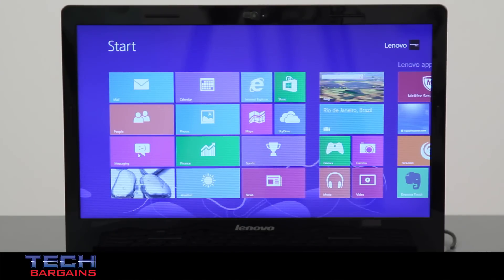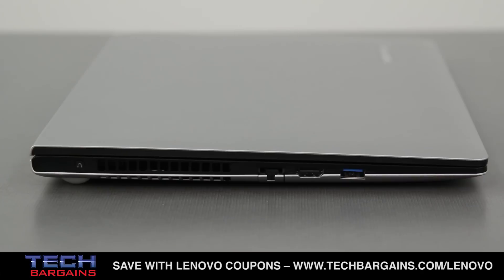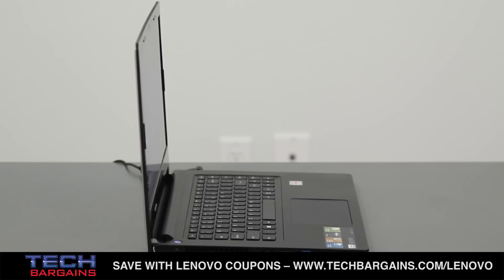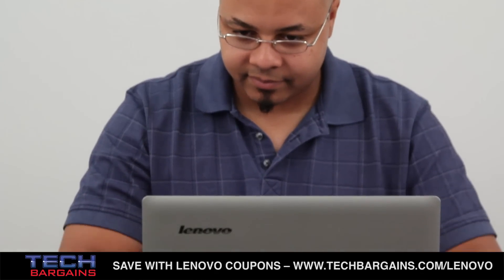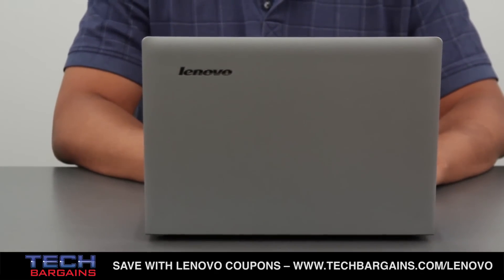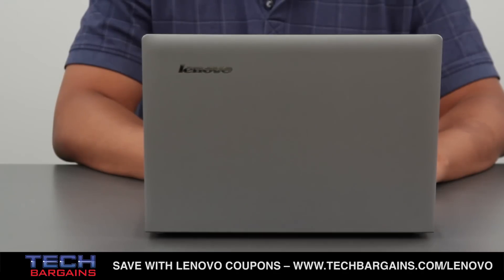Next to sleekbooks or ultrabooks, the S405 is definitely comparable to other machines on the market, measuring in at a slim 0.83 inches. The keyboard was simple but had good key spacing and was quiet during use, while the connection ports were easily accessible and well-placed. The S405 is rather lightweight thanks to the materials used in the computer. While they're not the best quality materials, the system still looks like a quality machine and comes in at under four pounds, so you won't feel weighed down.